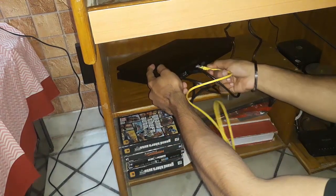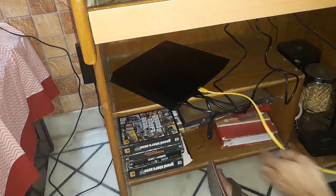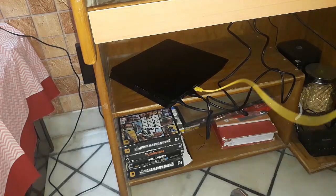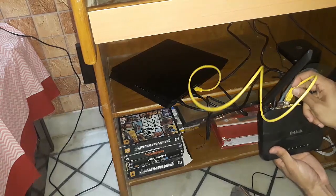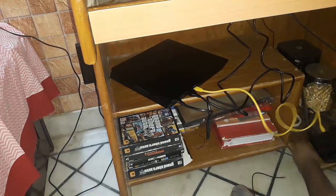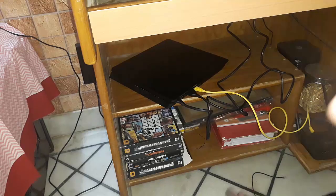Now which one is the ethernet port? And I don't need the switchbox port. I'm connecting the ethernet cable from the modem right here. I'm done setting up the wires — I'll tidy them up a bit and now start the initial setup on the LED.